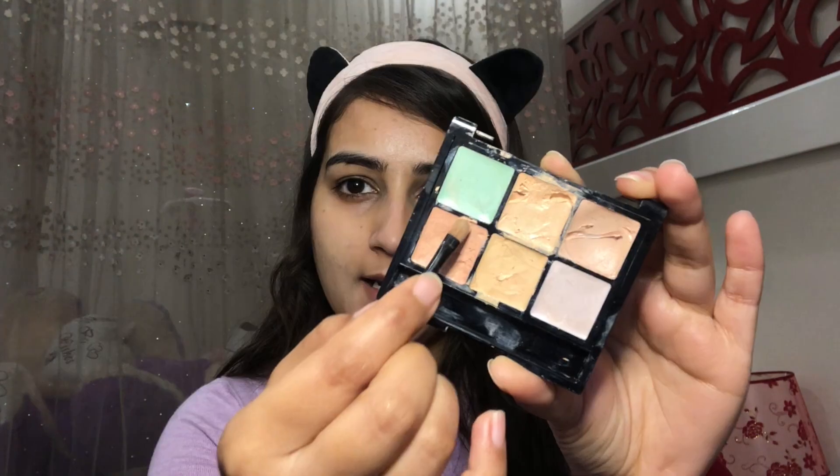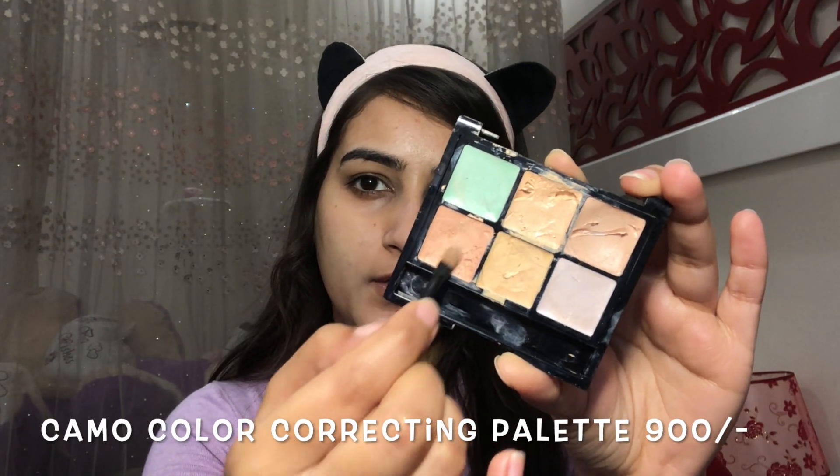I'm going to start with this concealer palette and I'm going to use the peachy shade on the acne spots.